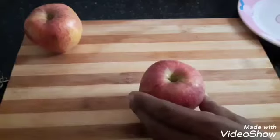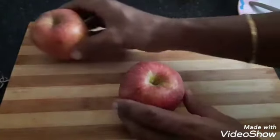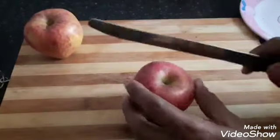Today we will see how to make a tasty apple milkshake. I have taken two apples and peeled them to get started.